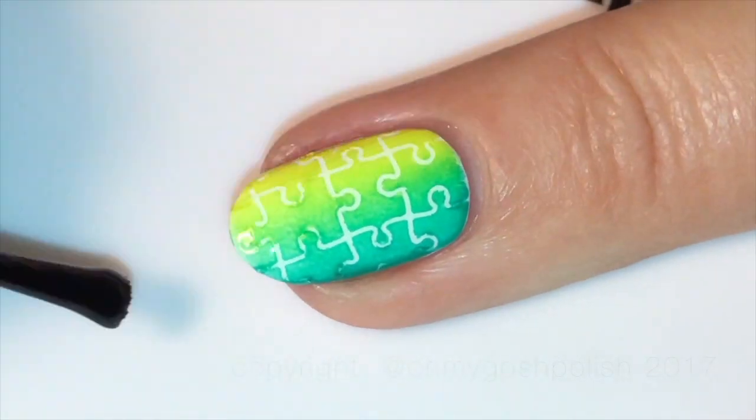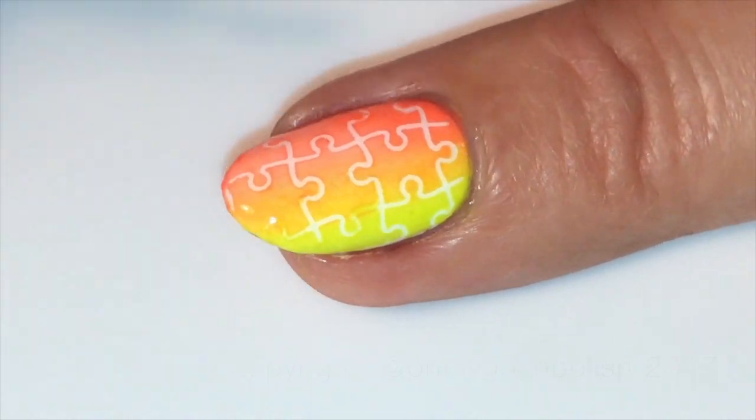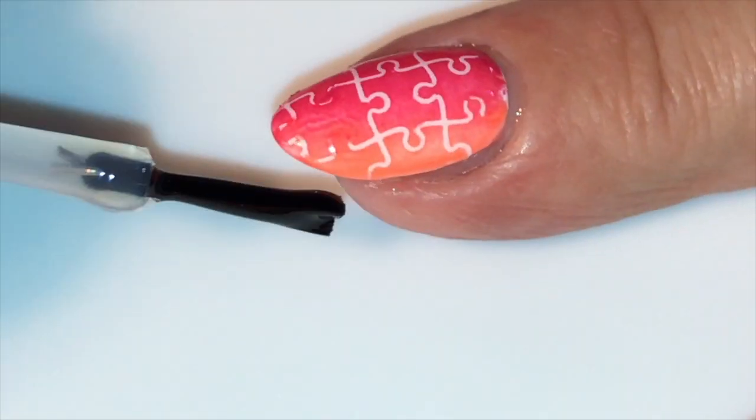Once all the polish is dry and your cleanup is done, go ahead and seal it all in with your favorite top coat. Of course, mine is Sesh Feet as per usual.